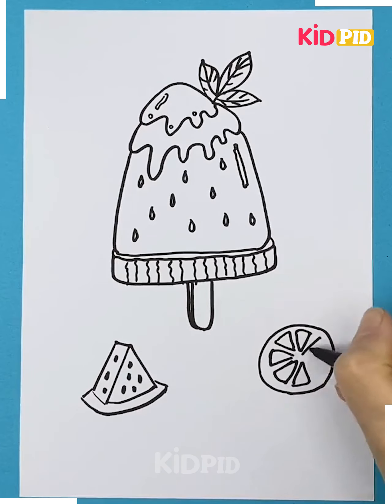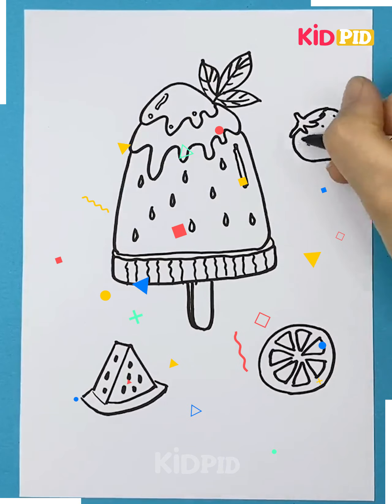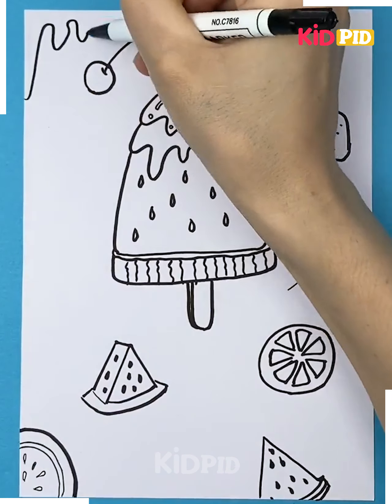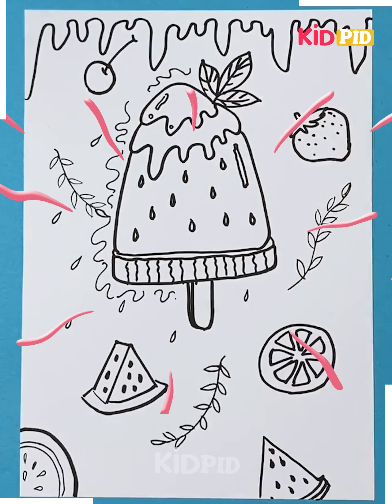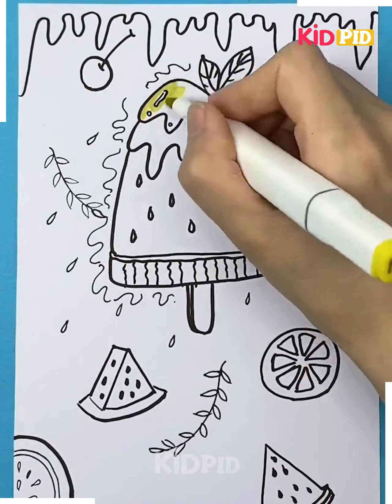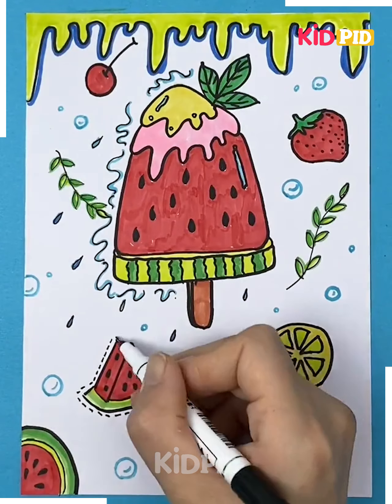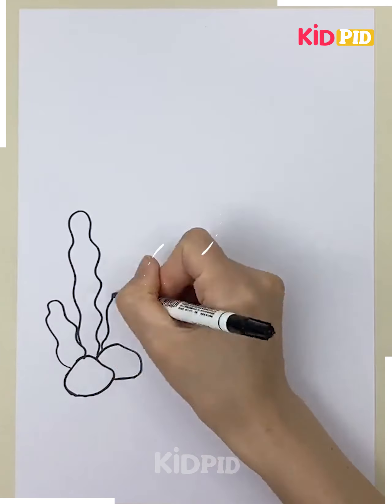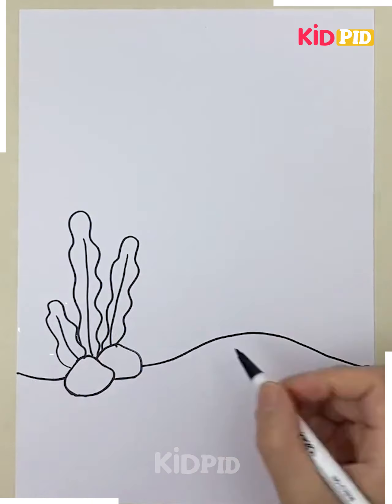Around the popsicle we are making some watermelon slices, orange slices, and strawberries. You can draw more fruits if you want. As you can see it looks so cool. Now you can color it as per your choice and you can see it is looking so pretty. Now it's ready, let's move ahead.